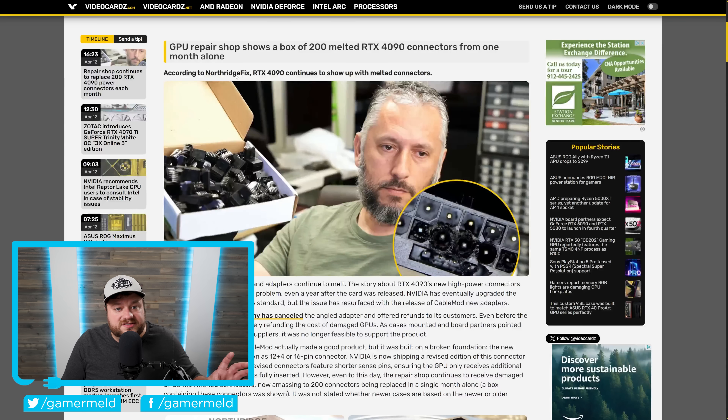According to Northbridge Fix, you can see right here they're showing a box of 200 melted RTX 4090 connectors — and it's from one month alone. It looks like the 4090 connector melting is a much bigger issue than anyone thought.